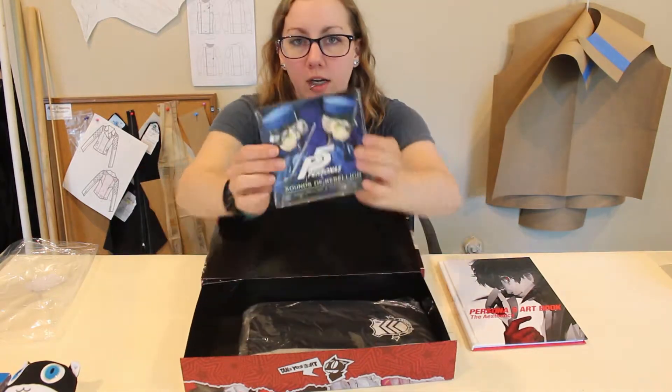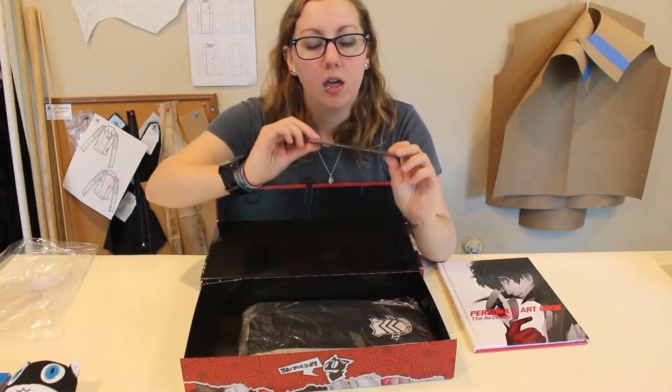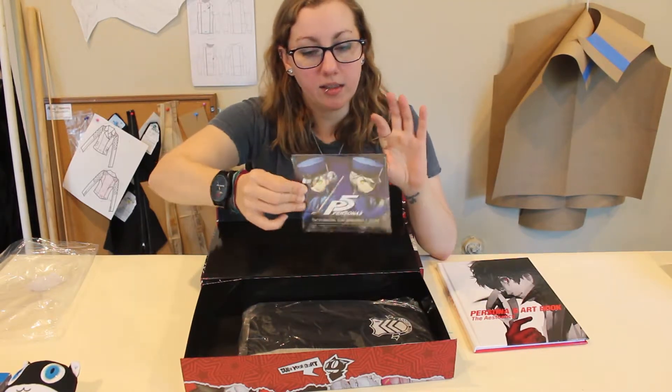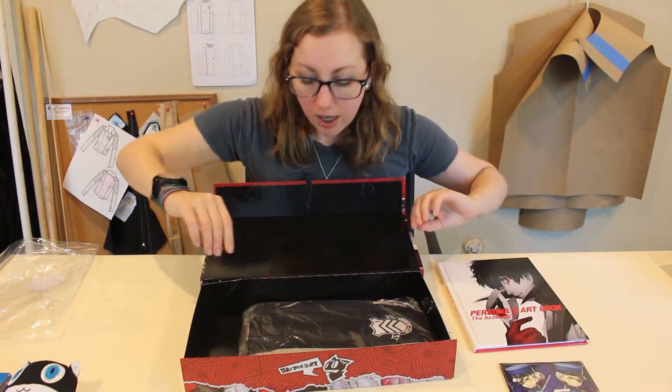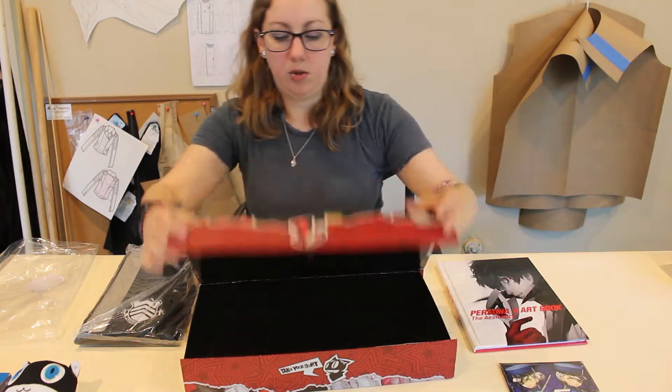The soundtrack, which is always really good — I've yet to be disappointed by a Persona soundtrack. They just do a really great job with it, so I'm excited to put that as some background noise in my life. And of course the reason I actually got it — the box is stressing me out, it won't close because it's getting little stress marks on it.